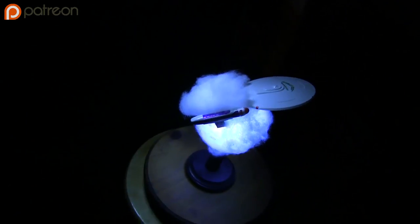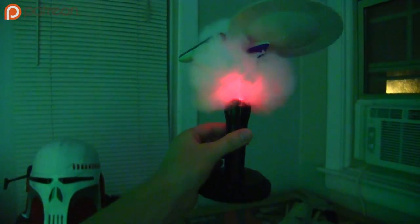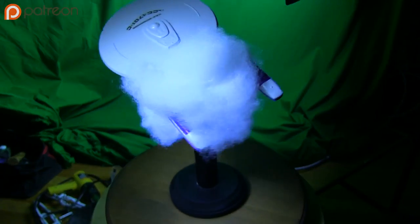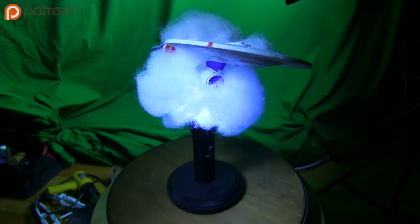The great thing about this flashlight is it also has a laser pointer, so you can change the color of the explosion. If you want better light distribution, maybe consider cutting the ship in half instead of the bottle. Or you could reposition the LEDs so that they're inside the bottle by extending the wires, if you're good with soldering.